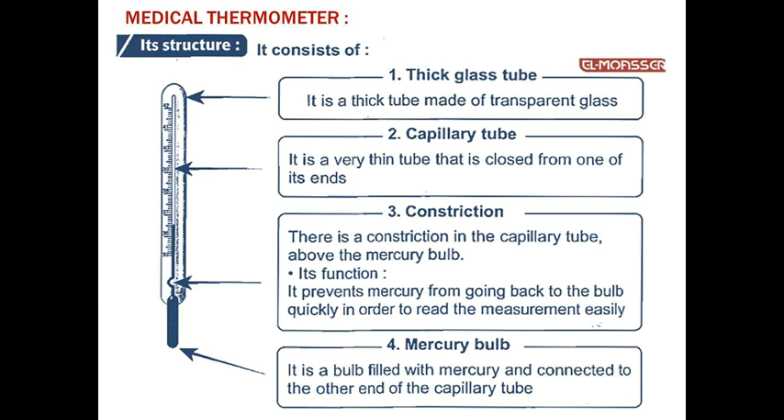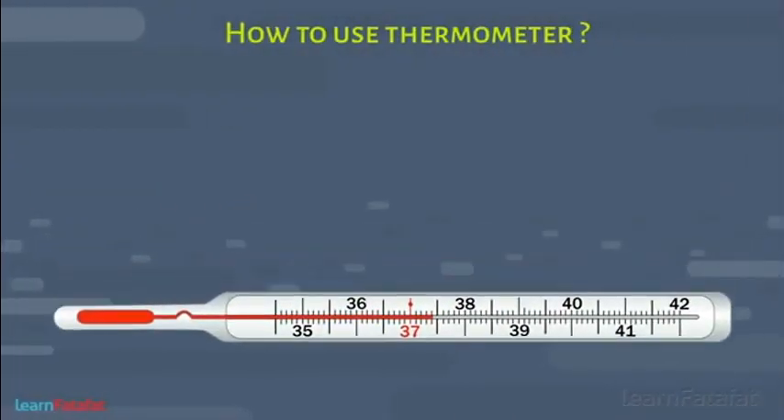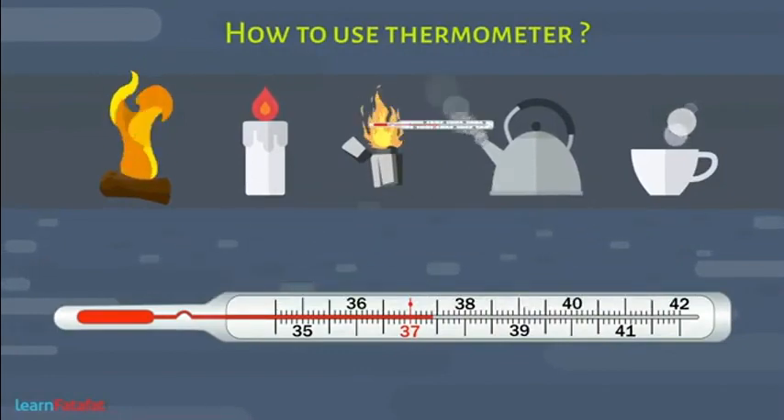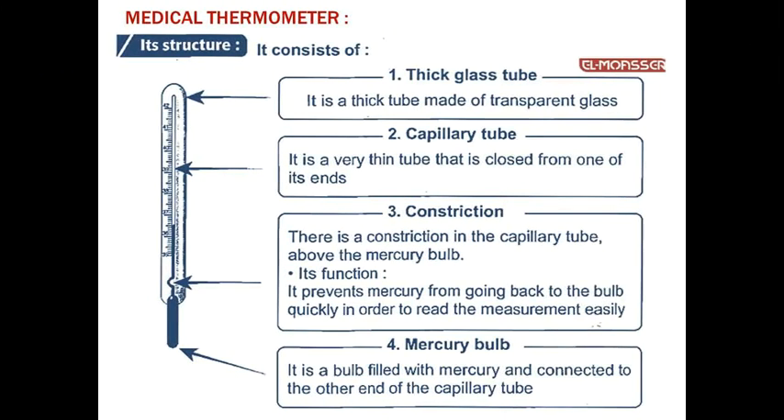Number one: Thick glass tube. It is a thick tube made of transparent glass — not thin or fragile, but very strong. That is the information you need to know about the glass tube present in the thermometer.